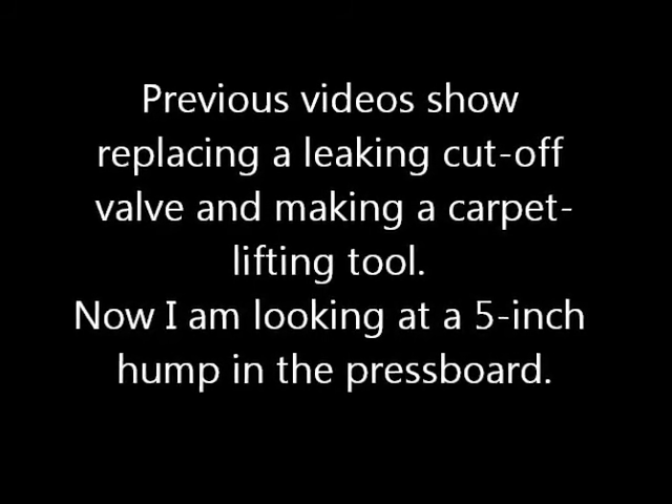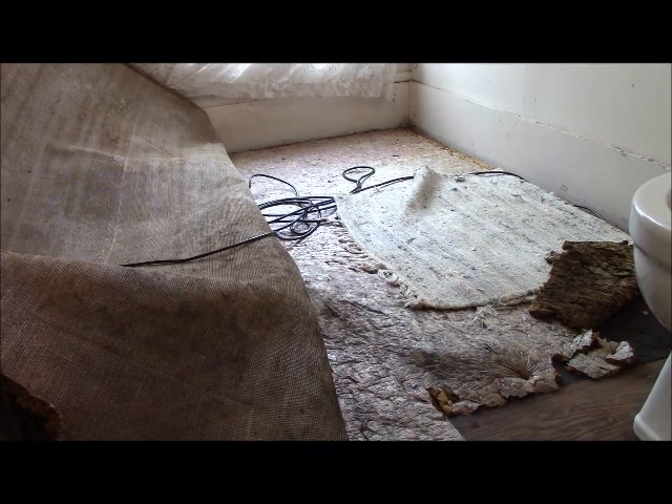Now I'm looking at a five-inch hump in the press board. What is it? Is it animal, vegetable, or mineral? So we're going to get in there and see if we can find out.